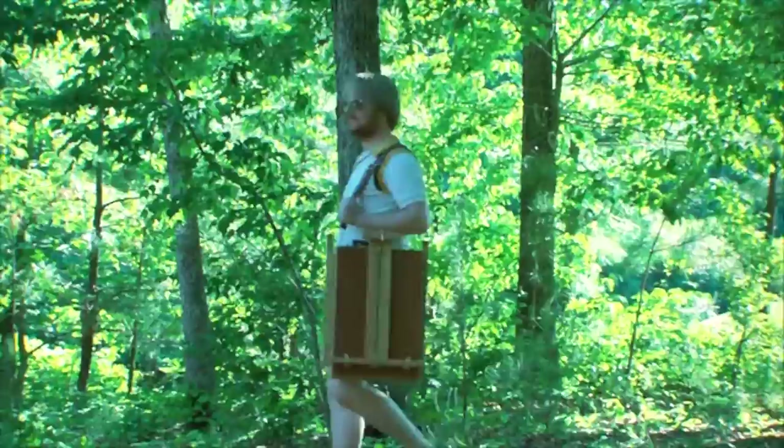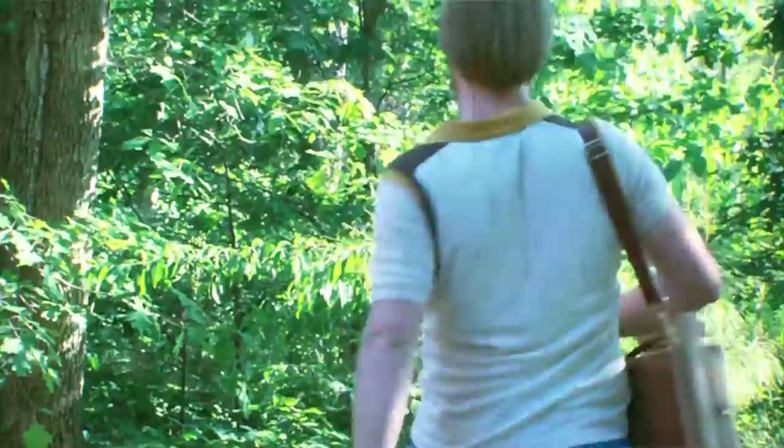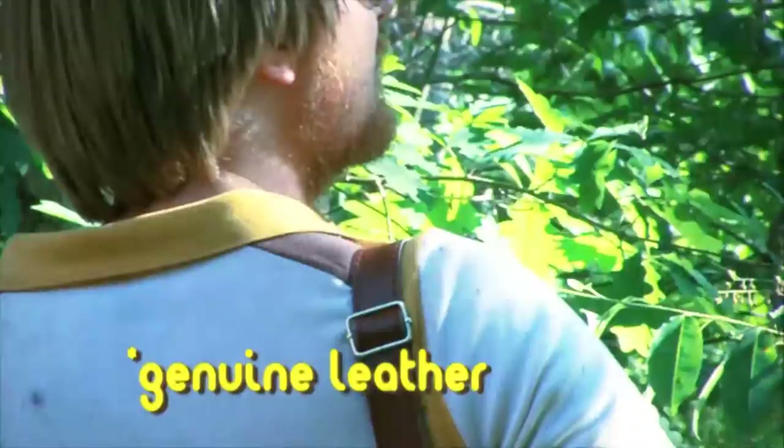Say, Matt, looks like you are setting out on an adventure — mind if we tag along? That strap looks pretty comfortable. Surely it's a heavy easel? No, only 15 pounds. You don't say!